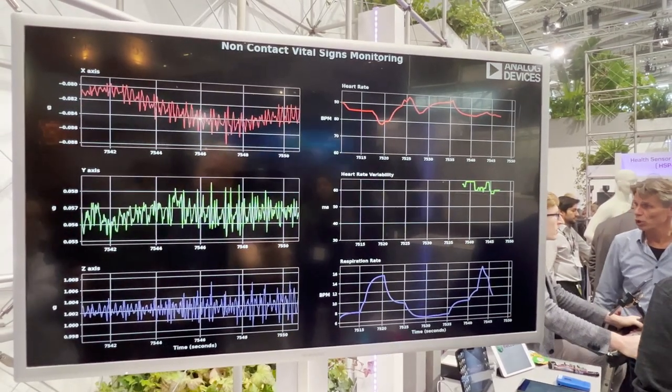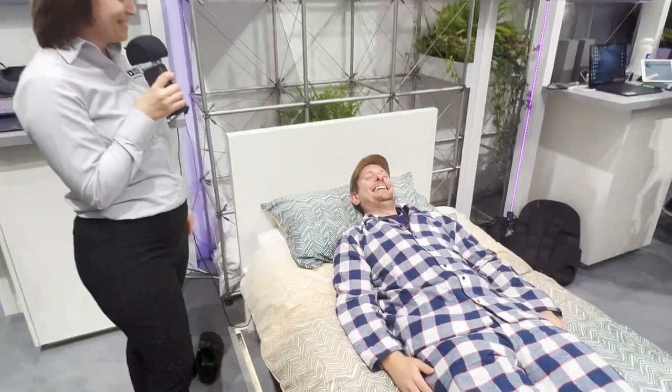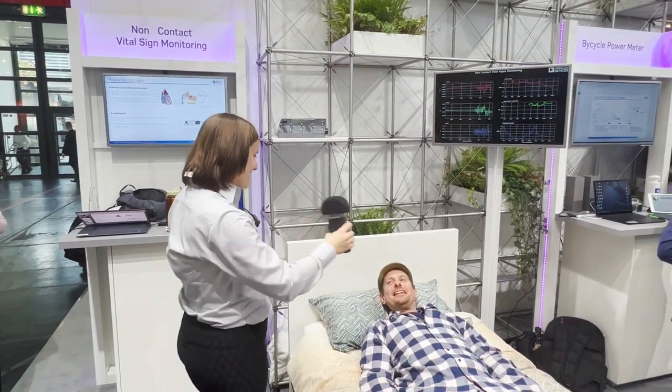Your heart rate is well elevated. Being subjected to video is probably a stressful situation — having everyone watch you sleep. Anyway, I'll pass it back to you.